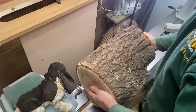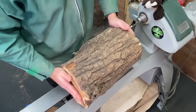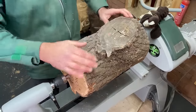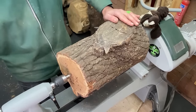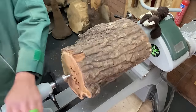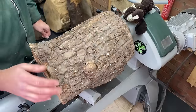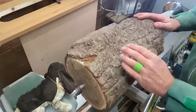First thing we're going to do is get it on the lathe between centers. I'm going to turn it round, create a tenon on this end and then we can start playing around with the shape. I've got it as close to the centers as I can on each end. We are out of balance — that's mainly because we've got this large branch area here — so we're going to have to deal with being a little out of balance at the start. I'm getting this nice and tightly screwed down to keep us safe and making sure it's well locked off.